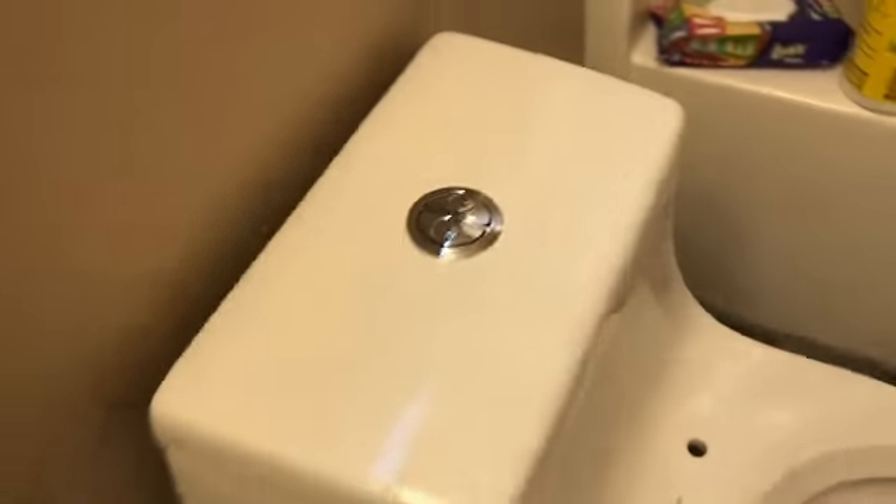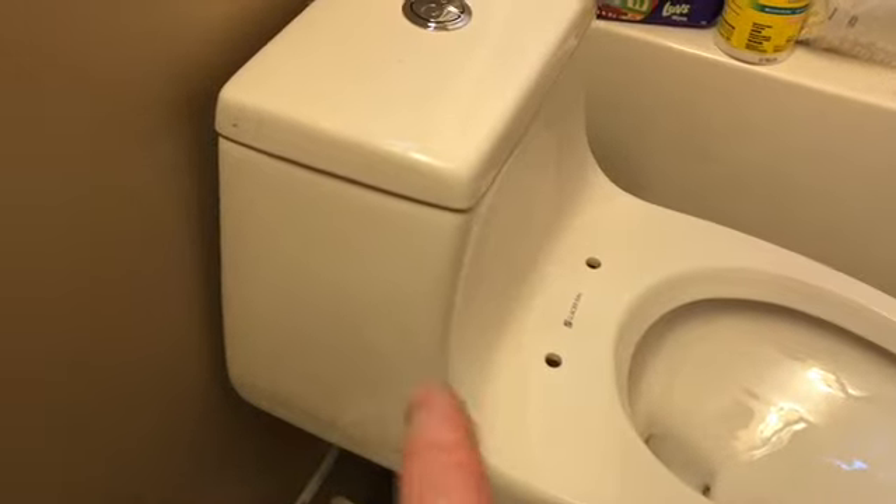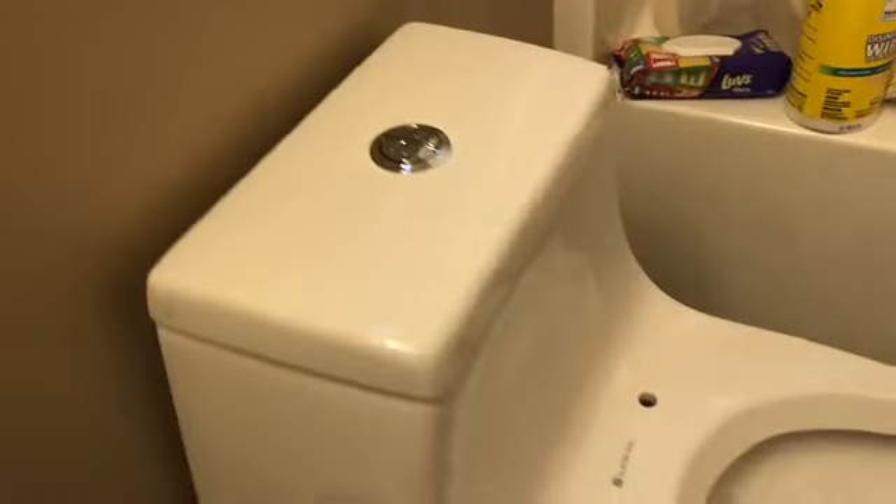I'll probably fix up that little scratch on the wall, but I don't want to push it too far back because it's got to be centered by the drain. You can tweak it just a bit, but this fits pretty good — I'm happy with that.